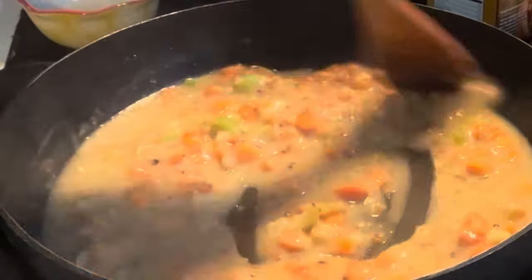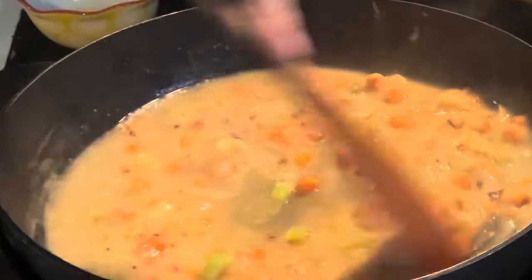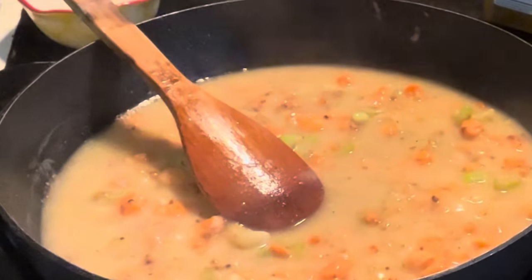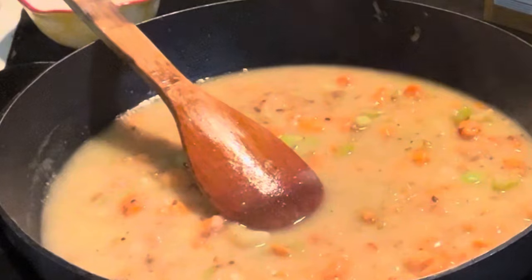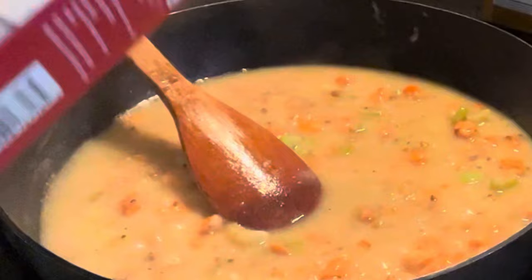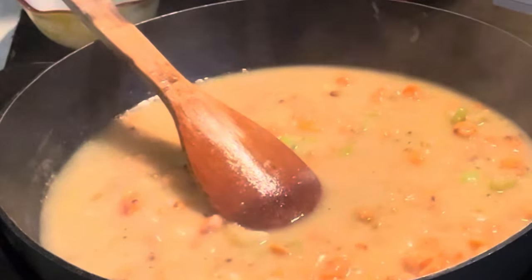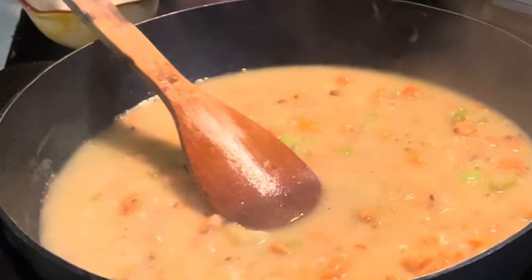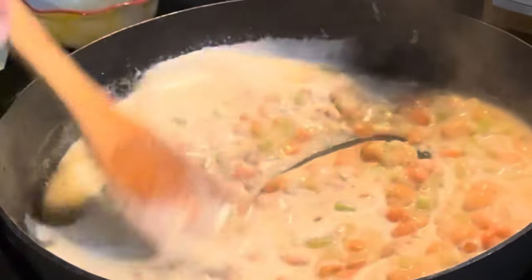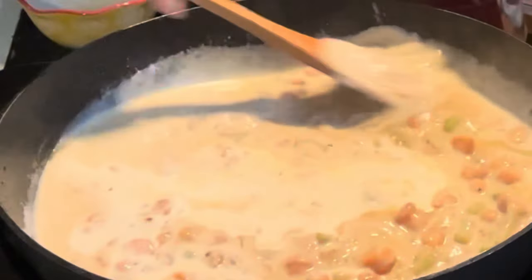All right, that is looking beautiful. After it thickens up a little, I'm going to grab some heavy whipping cream. Again, guys, if you're new here — I am not good at measuring, it's more eyeballing it. Put a little bit of cream in there. Get at that creamy goodness.